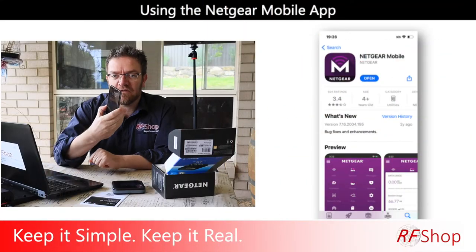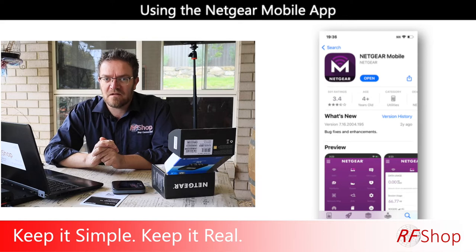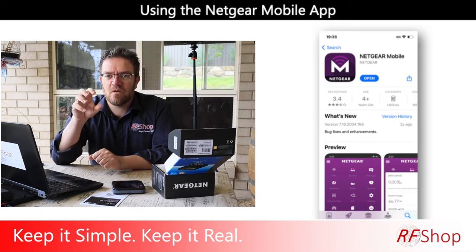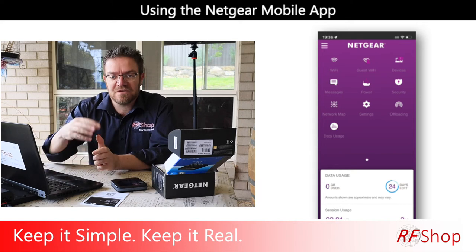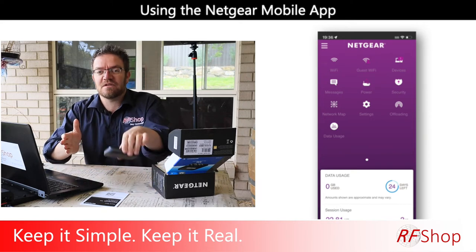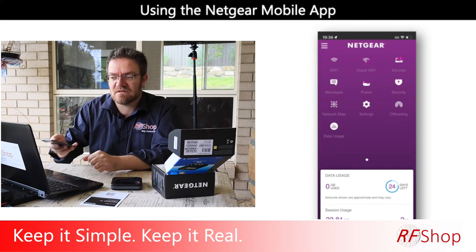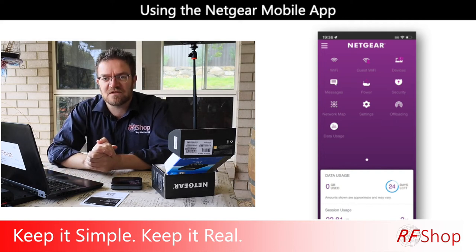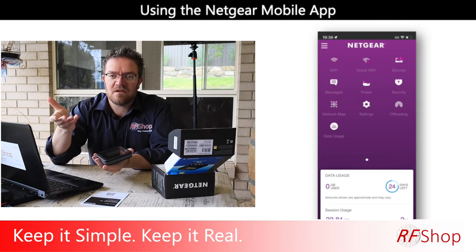I'm lazy — or maybe I'm clever — but I like to use the mobile app. There is a Netgear mobile app you can get on your phone. Go to the app store or Google Play, download the app, connect your phone to the Wi-Fi network on this device, then open up the Netgear mobile app and you have full visibility of all the settings. It's just so much easier to manage and run with than trying to navigate the menu on the device itself. It's the same menu — comes to the same thing.